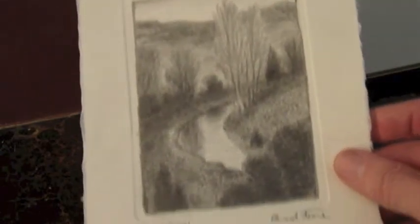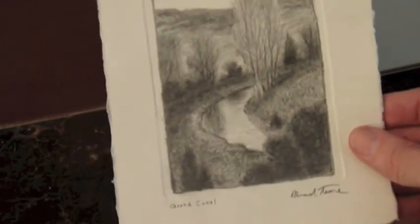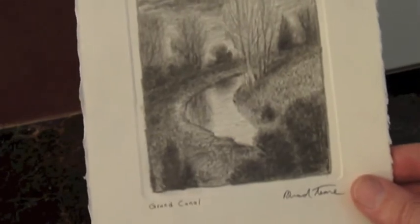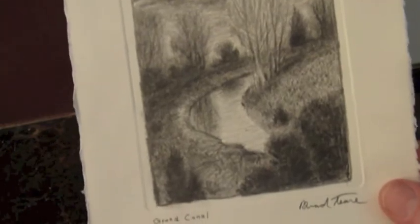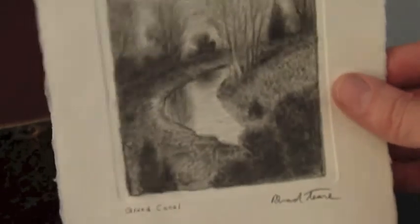Here's another sketch called Grand Canal, from a painting I sold many years ago - it's a preliminary to an oil painting that I did. It is embossed as well. I think I'll probably end up embossing all the sketches that I sell; it just makes a nice look when it's in the frame. Most of them will have a deckled edge - this is a torn edge up here. These are all done on acid-free paper so they won't yellow, and I think they'll look great framed and on a wall.